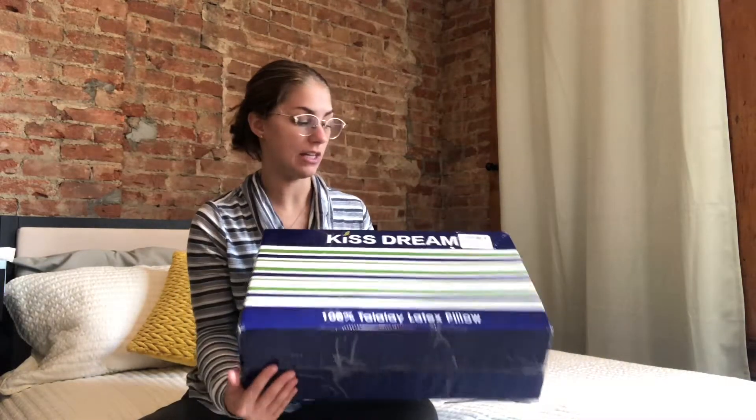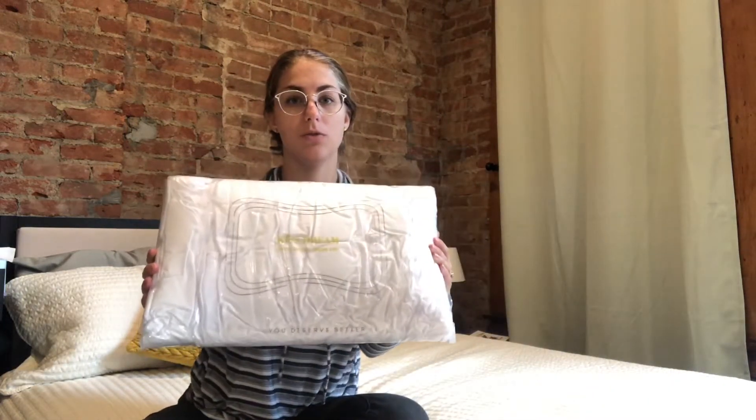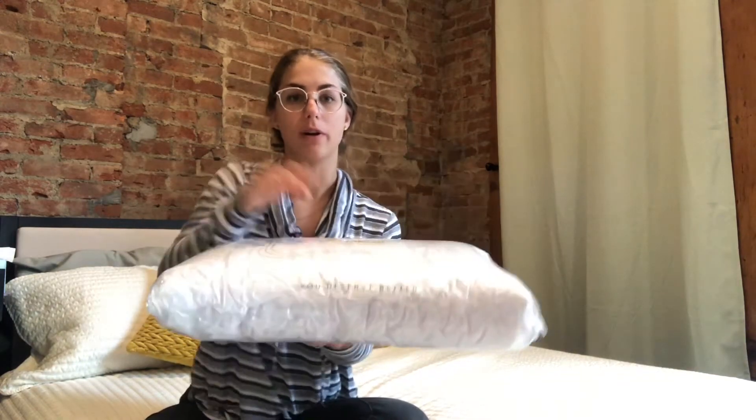Hi guys, I wanted to come on today to show you this awesome 100% latex pillow by Kiss Dream. This is the box that it comes in, so I'll go ahead and unbox it for you. When you take it out of the box, it is going to come kind of shrink-wrapped.